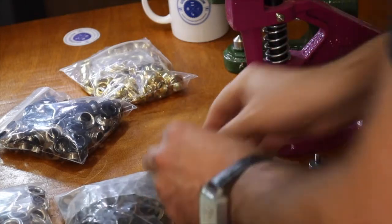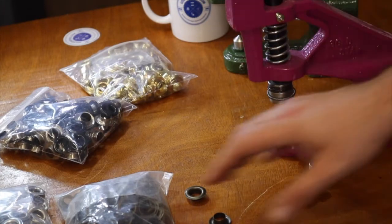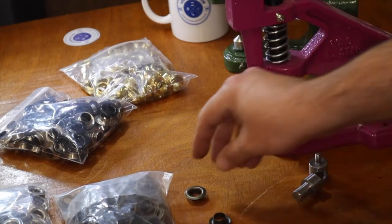Each different type of closure — snaps, eyelets, rivets — needs its own dies, even by size. You cannot use one die for different types. If you buy a machine with one die, then you can only do one thing. Today I have the most common size of grommet, which is number three.